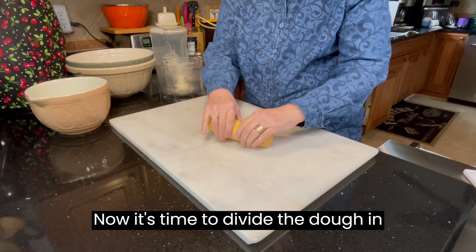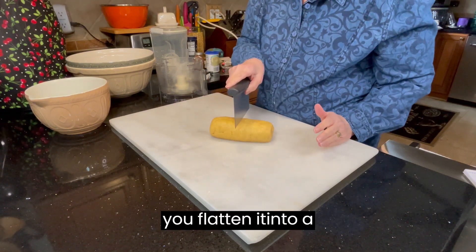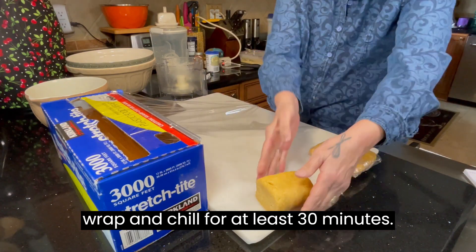Now it's time to divide the dough in half and wrap each half after you flatten it into a rectangle. Wrap it well with plastic wrap and chill for at least 30 minutes.